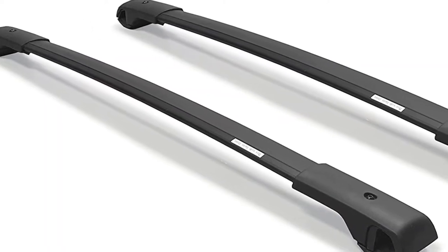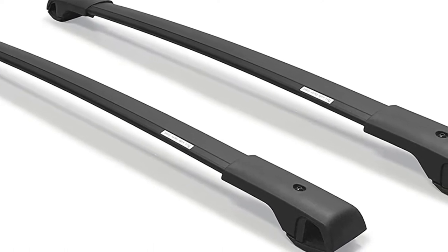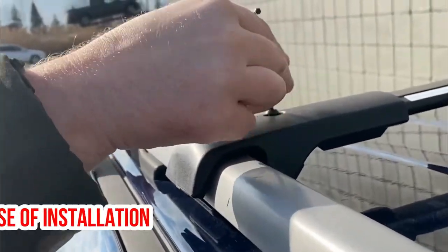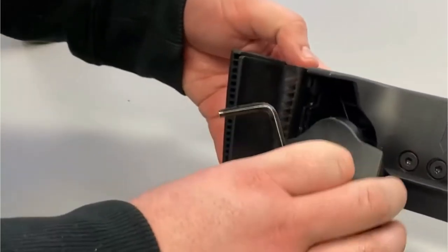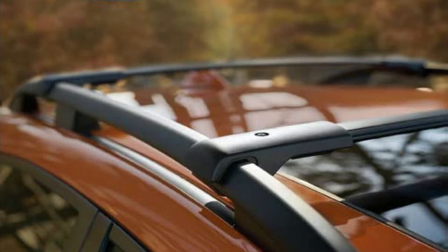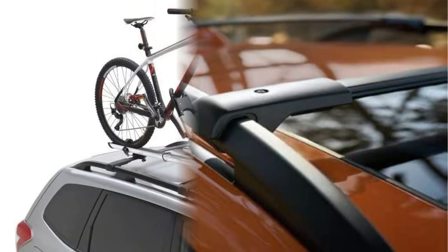The first product on the list is the Bright Lines Aero Crossbars Roof Rack. There's no doubt that it is a competent product that will provide you with the services you need. One of the most impressive parts of this item is its ease of installation — this roof rack can be installed or removed in a few minutes. There's a load capacity of 150 lbs for this product, which is quite decent. The package that comes with this roof rack contains a number of things that you will find useful.